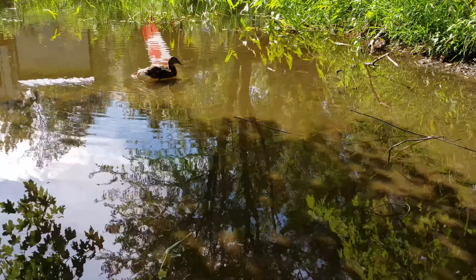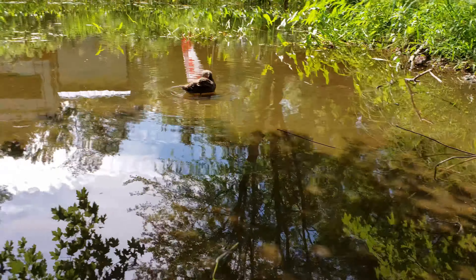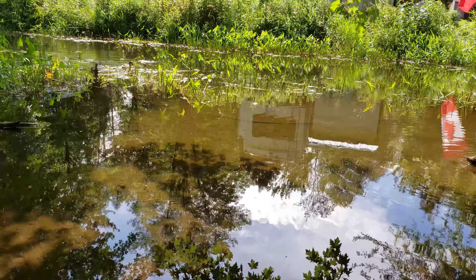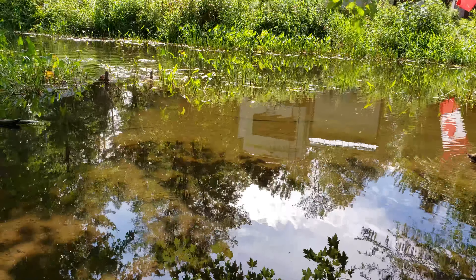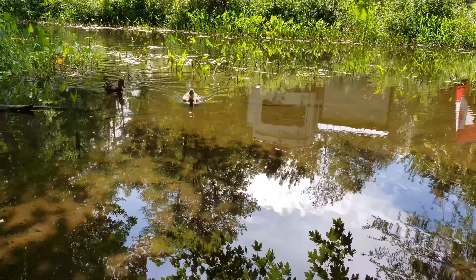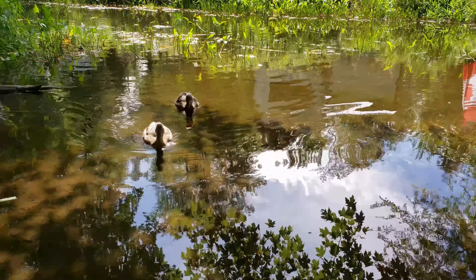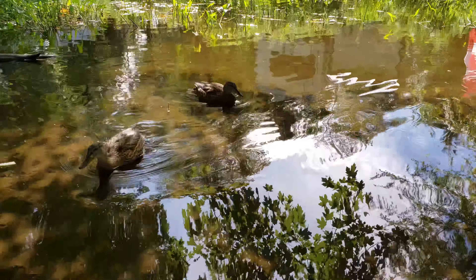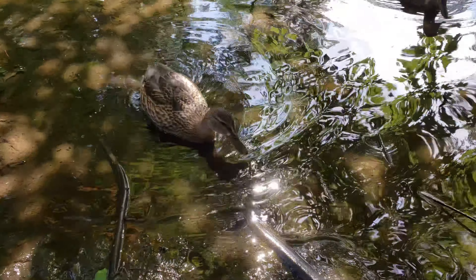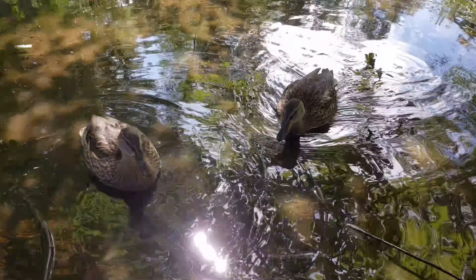I've made a little friend here — she thinks I have food or something. Here comes the rest of the herd. I don't have any bread, guys — I didn't bring any food. I didn't know you'd be here. Friendly one's gonna come right up to me. I'm sorry, I don't have any food. Sorry, girls.